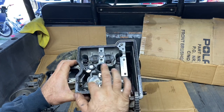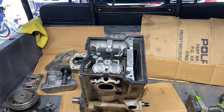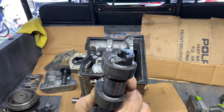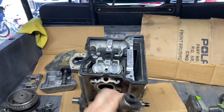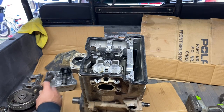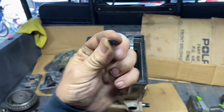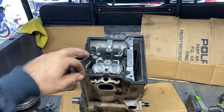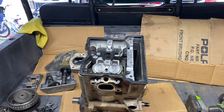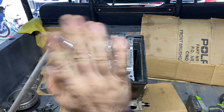Everything in here looks good. Here's the cam — what the heck. I don't know what would have caused that. I don't see any damage up here — it's like it just broke off. I did find a piece of it right there — it was sitting on top of that head bolt.